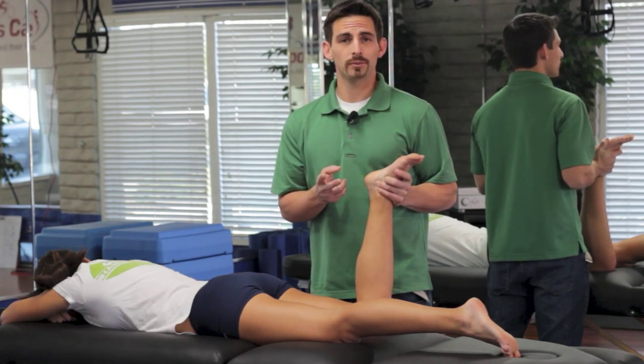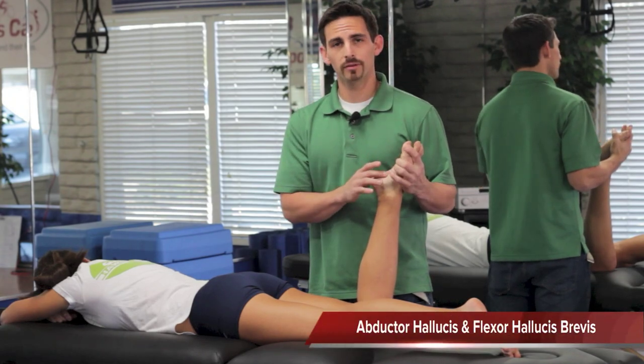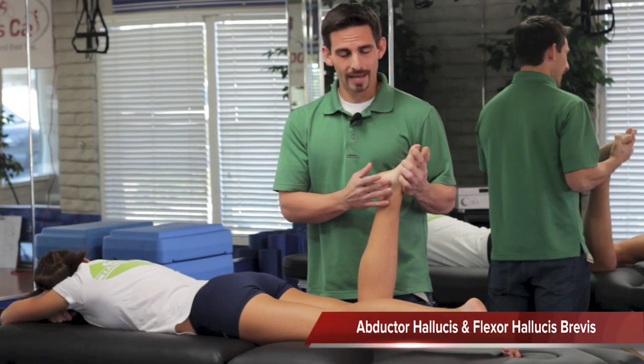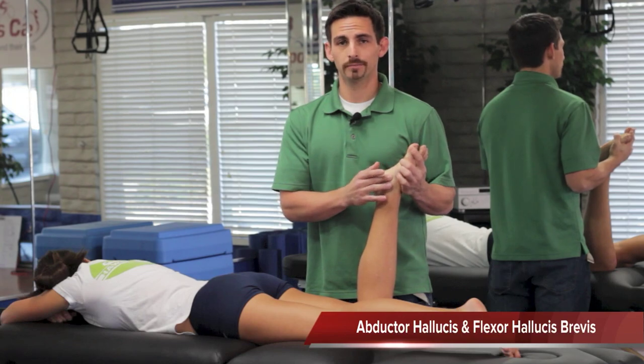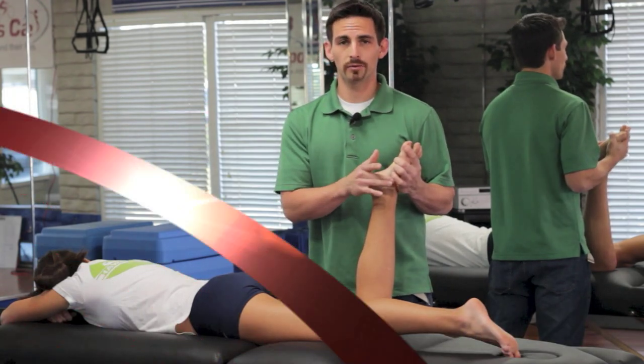For the most part, we're going to be talking about two muscles in particular. The muscle that flexes the big toe from the bottom part of the foot is called the flexor hallucis brevis, and we're going to be looking at the abductor hallucis, which is going to be in this region, closer to the bone on this side.